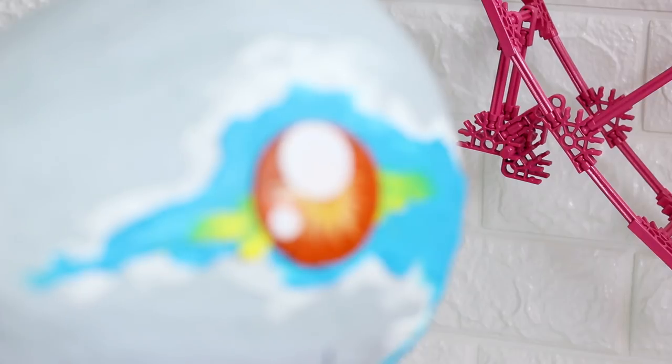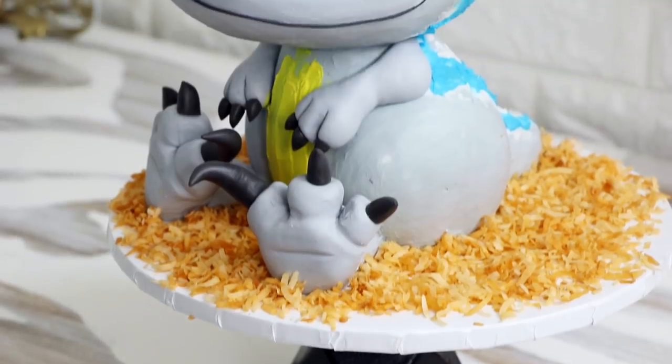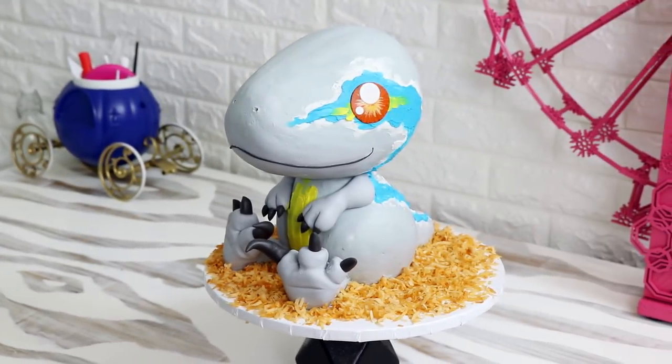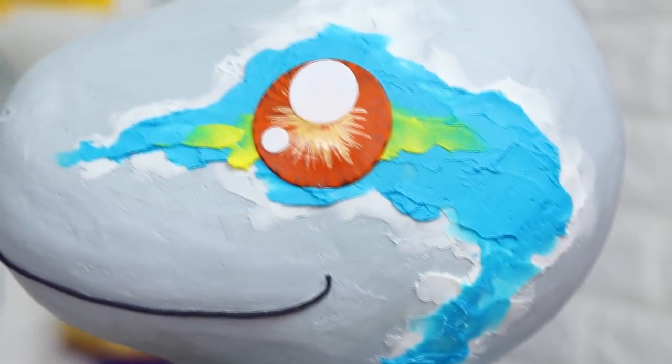Hey guys, so today we are making a Jurassic World cake. I'm excited about this because I'm really excited about this movie. We're making a baby dinosaur, a baby raptor, baby Blue. I love the buttercream on this cake — the gray, the blue, the yellow — it all looks so nice. So let's get started.